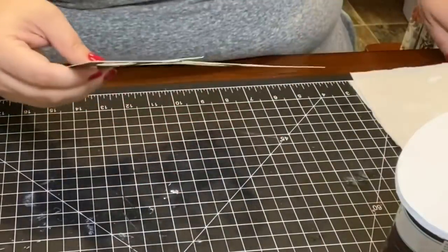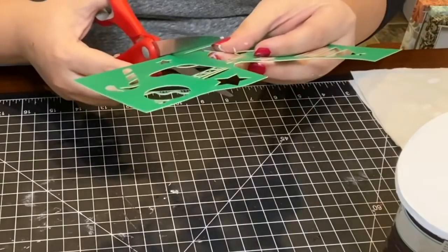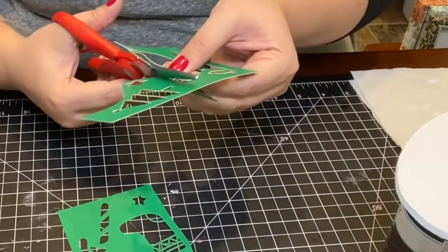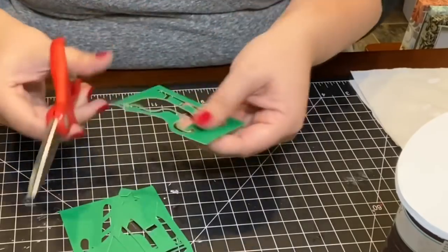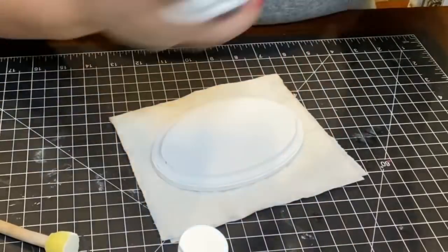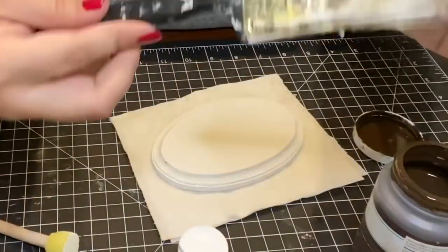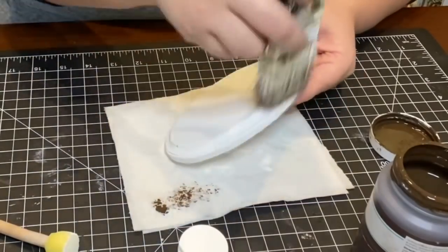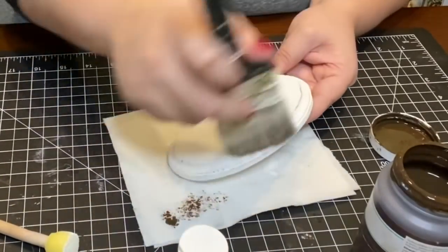Using another Christmas stencil from Dollar Tree, I cut out the sleigh design and used that as my stencil for this ornament. But before stenciling, I used some Waverly Antique Wax Paint to dry brush paint all around the edges to give it more of a distressed look.